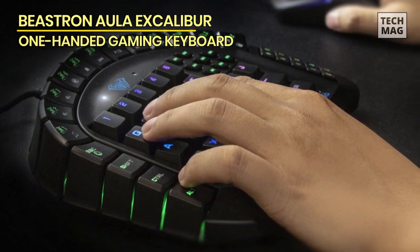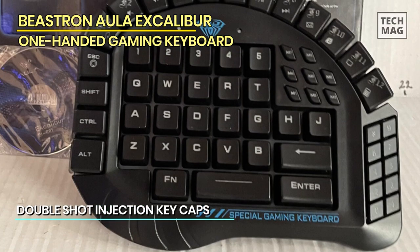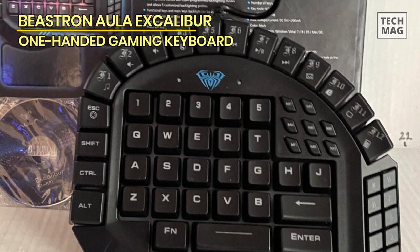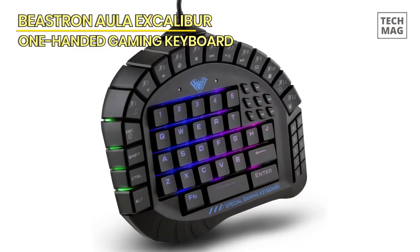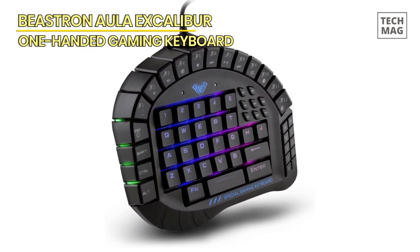The keyboard has strong mechanical keys that are built to last long, made with a double inlay mold to increase the lifespan. It has an ergonomic design and also comes with a palm rest for better comfort in long-duration gameplay sessions. It also has a power saving feature that allows the keyboard to go to sleep mode if it's inactive for 10 minutes. Pressing any key wakes the keyboard up again.